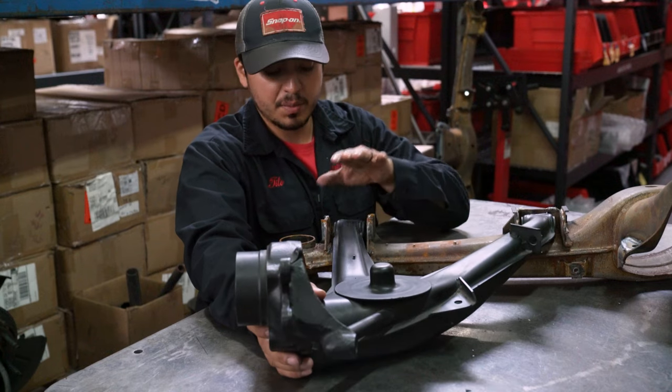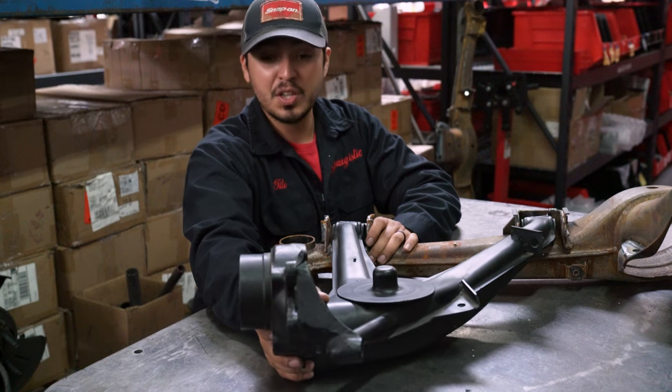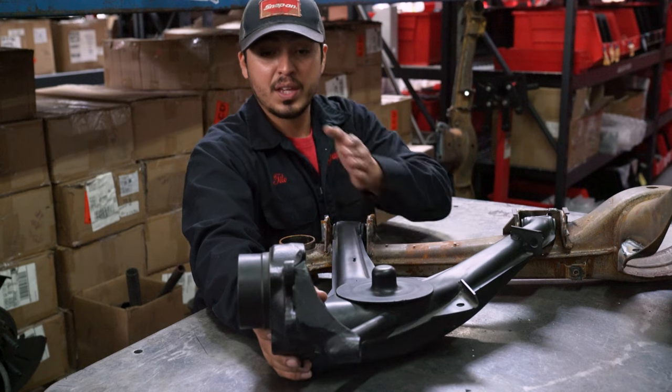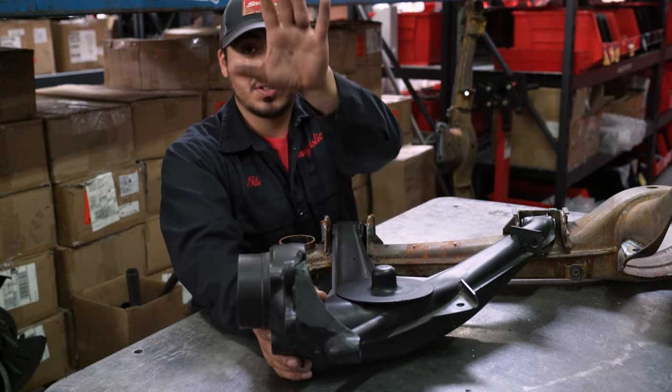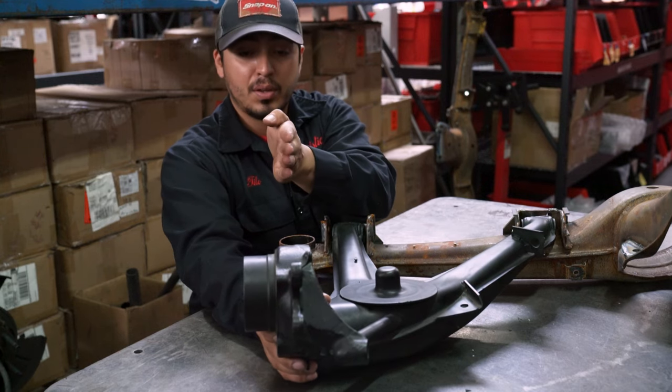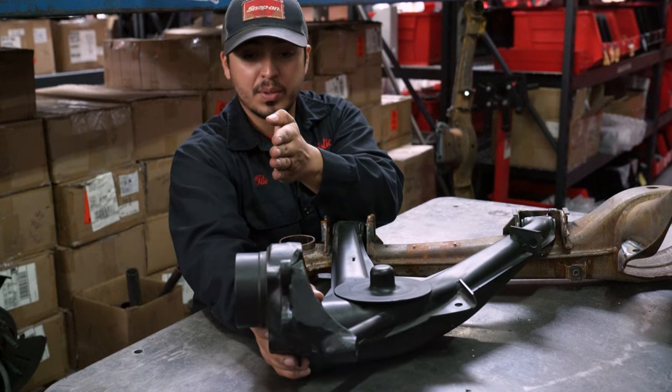For toe, it's gonna be on the outside closest to the bushing, and that's gonna be a horizontal slot. As you can see, the movement moves it back and forth giving you that toe in, toe out adjustment at the fender. Picture the fender and the wheel being here — the way it's moving is giving you that wheel toe adjustment.